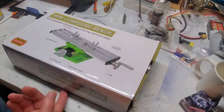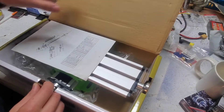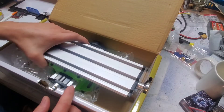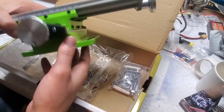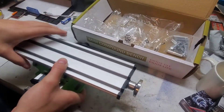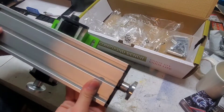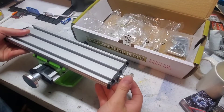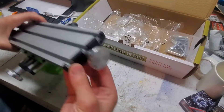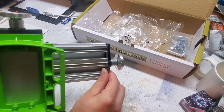This looks eerily similar to those Proxxon milling machine tables for their mini milling machine. It's a different shade of green, but it uses the same construction method in that the bed and the slides are aluminum extrusion with two little end caps. The end caps are not as sturdy looking as the Proxxon —